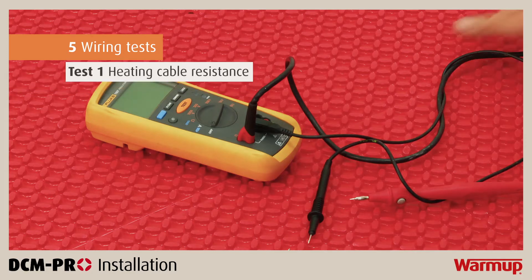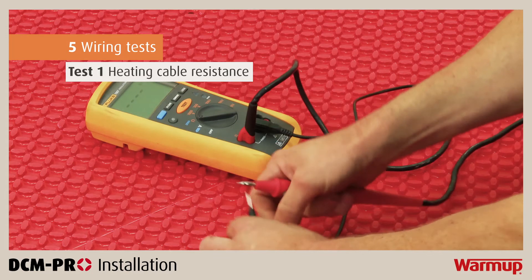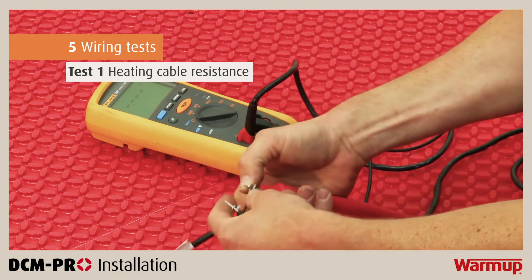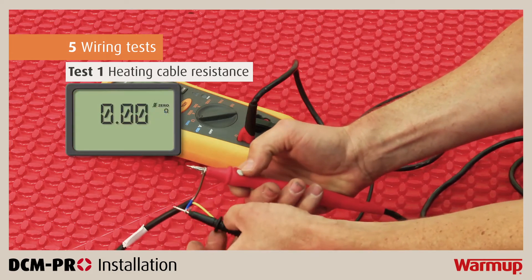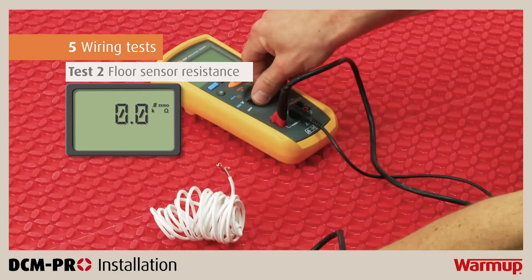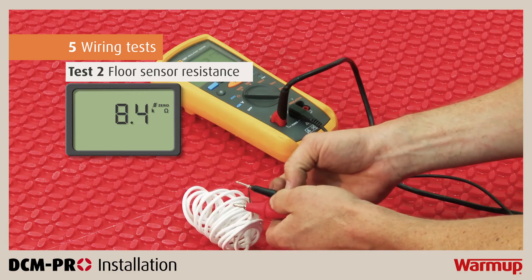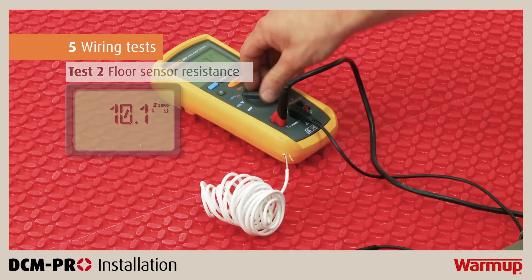This first test is to verify the heating cable resistance. Connect a multimeter to the heater across live and neutral in order to determine the resistance. Make sure that the results show measurements within plus or minus 5% of the resistance values provided in the installation manual, then record your results in the control card. Finally, test the resistance of your floor sensor using a multimeter set to a 20kohm range. Connect the meter to the sensor leads, compare the results with the expected figures in the installation manual, and record these results in the control card.